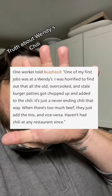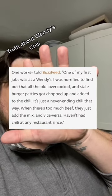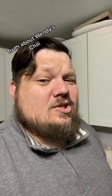That begs the question, how old is the burger inside the chili? Because we know they're fresh, never frozen. That means the meat in your Wendy's chili, by the time you get it, could be a week or two old. Wendy's isn't cutting corners with their burger patties, but they sure as hell are with their chili.